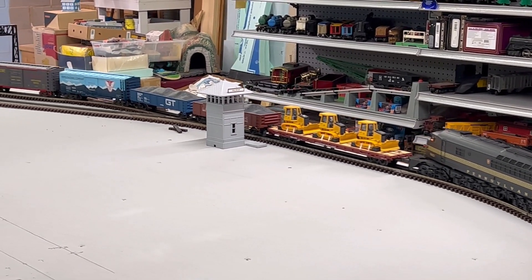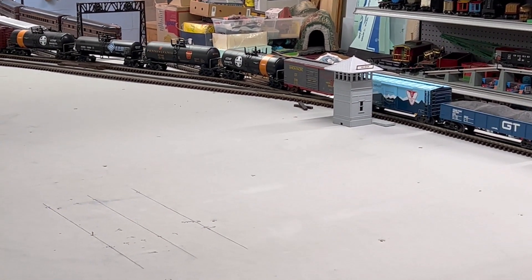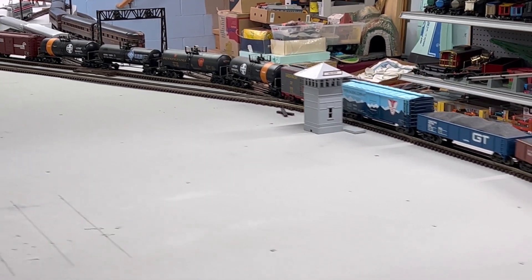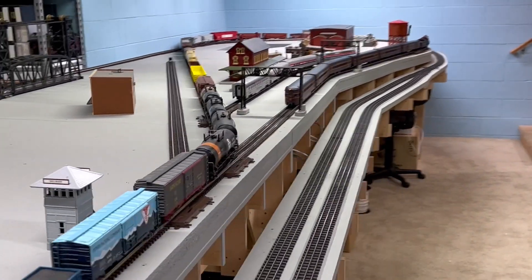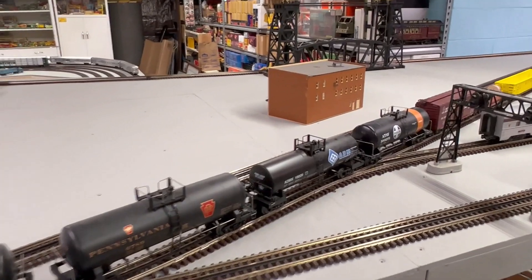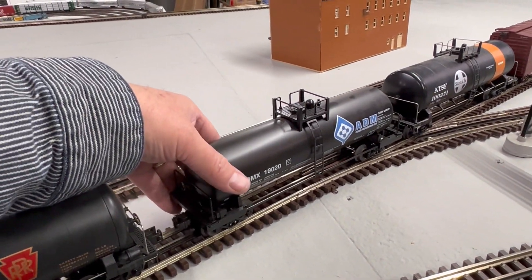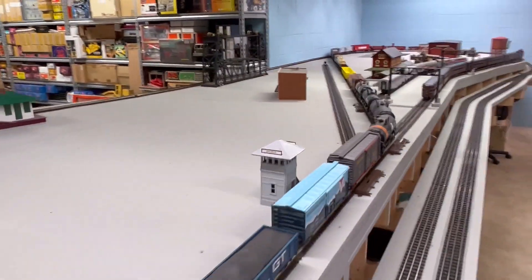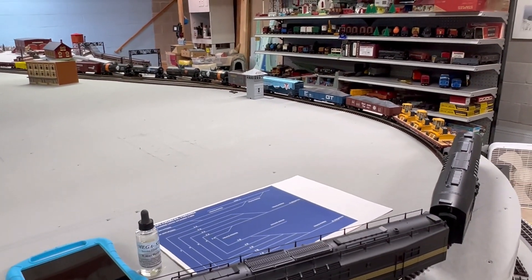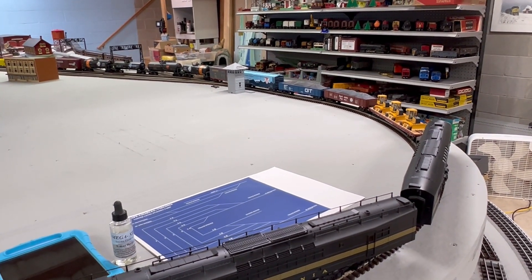We're going to stop here and drop off some cars on the interchange park. We've still got the passenger train sitting there at the station. We're going to make a cut right after the second tank car. This train does not have remote control, so I have to use the throttle. I'm going to have to put it in neutral and forward again.